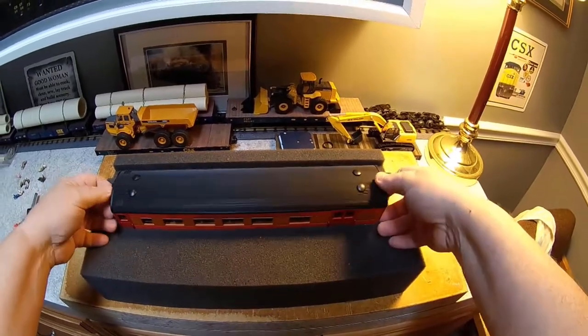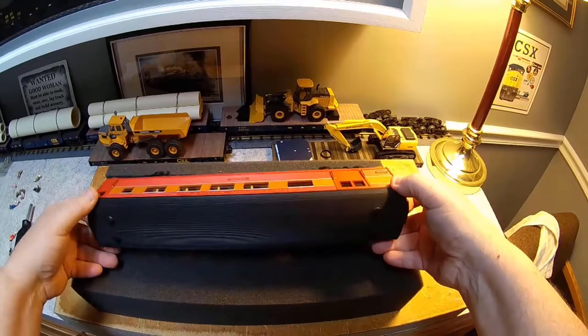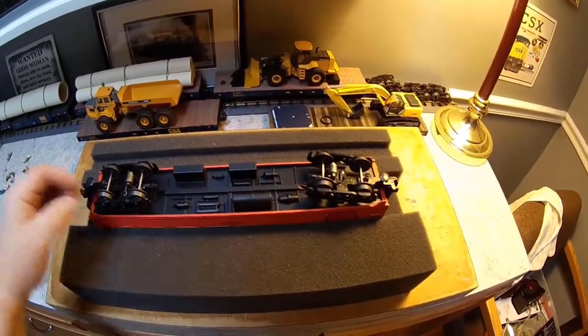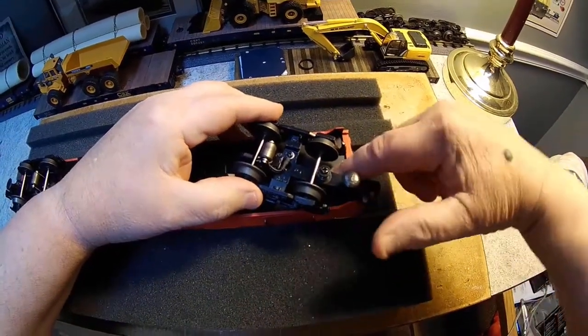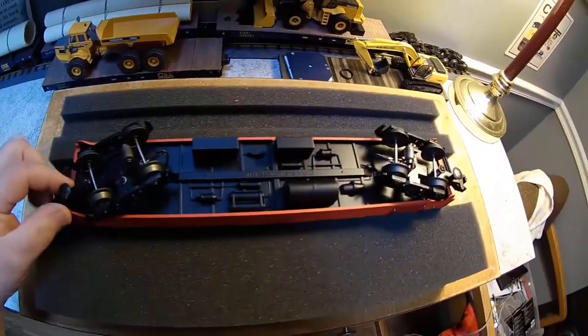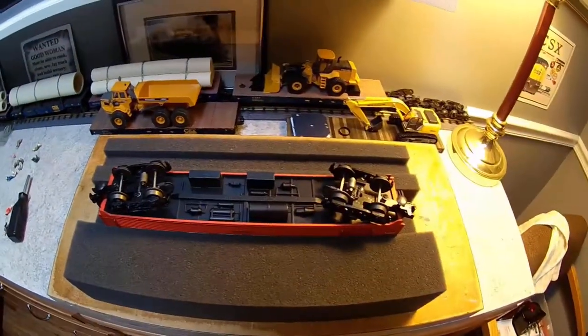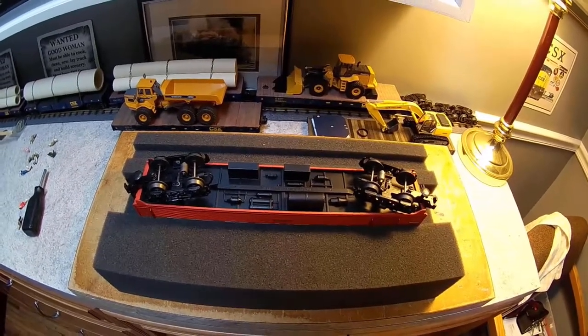I have the car out of the box and unwrapped. The first thing we need to do is remove the roof. To do that on this particular MTH passenger car, under each truck right in this location here there's a screw. Just take the screw out and you're able to remove the top. I'll remove the screws now and then come back and show you how the top comes off.